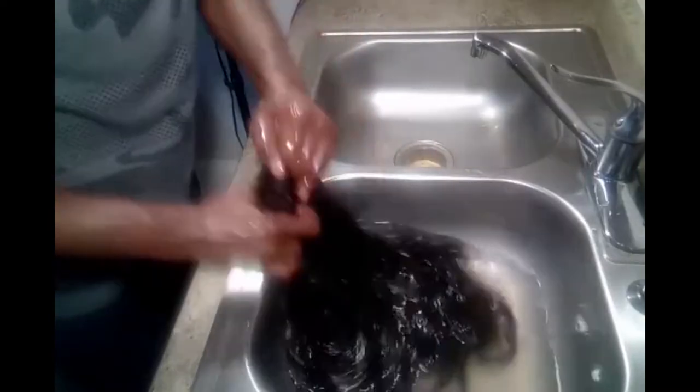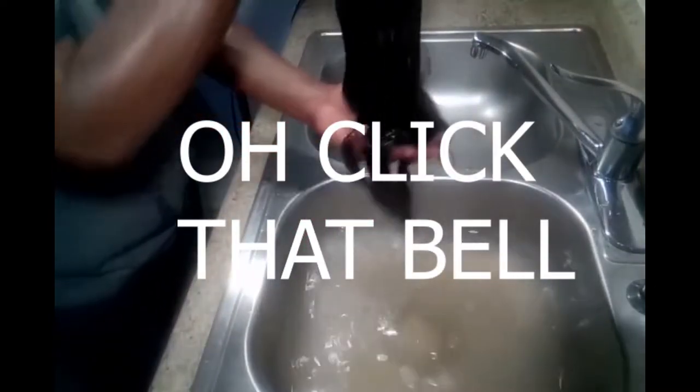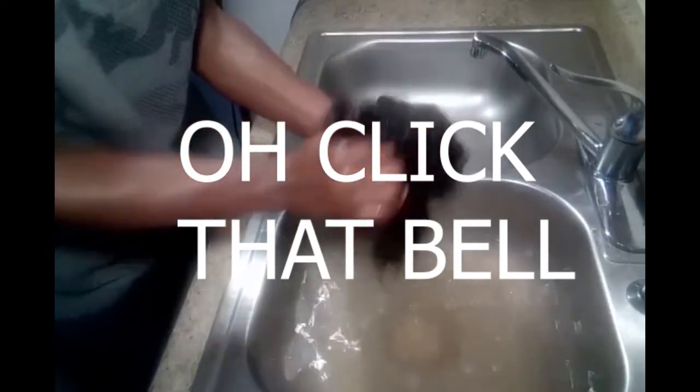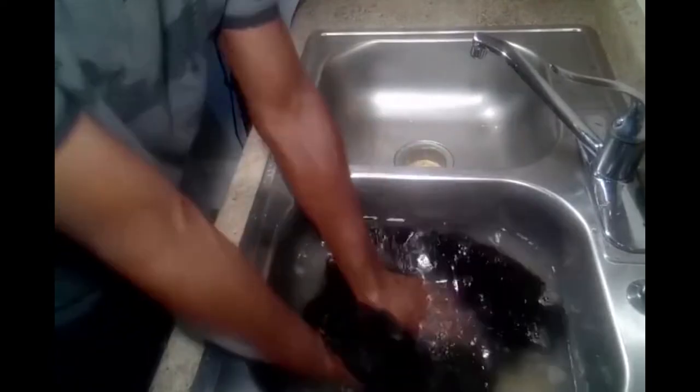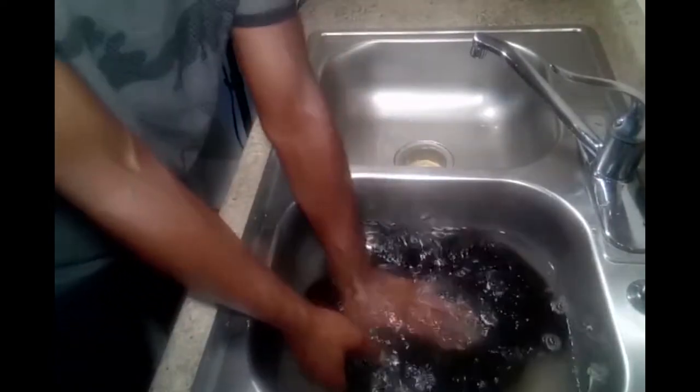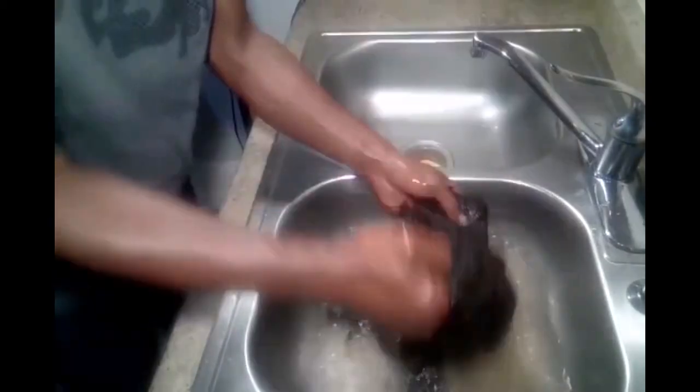I'm just using the shampoo as a cleansing agent. Shampoo is meant to clean the scalp, so there's no scalp attached to this wig. But for dirt and buildup, I'm using a light shampoo. And look at that water.